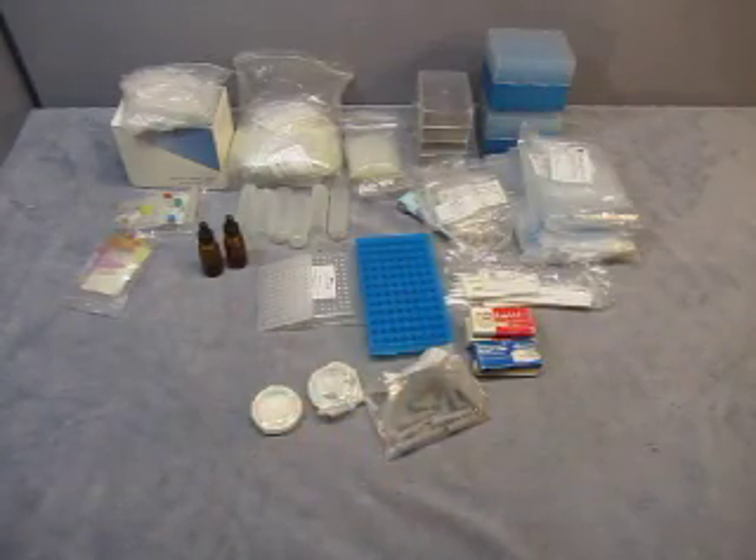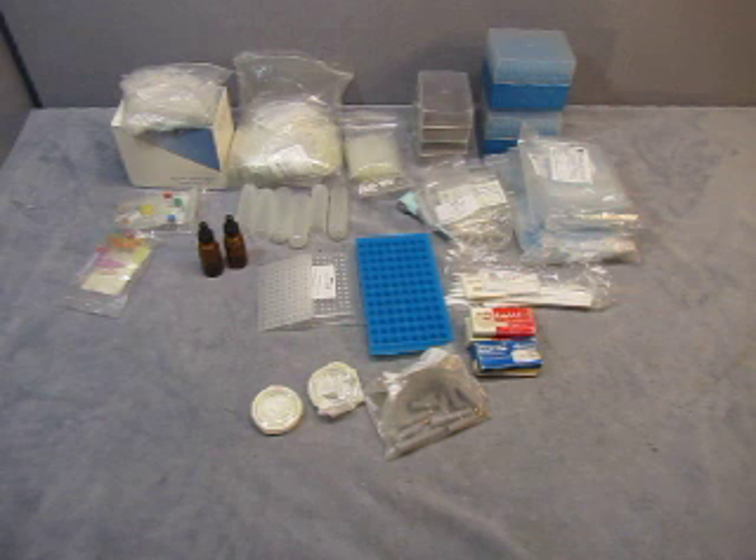So that is a lot of laboratory stuff — sorry it took so long, there's a lot in it, and it's on for a great price. Any other questions, email me at info@currycats.com.